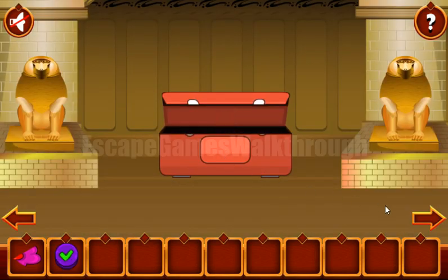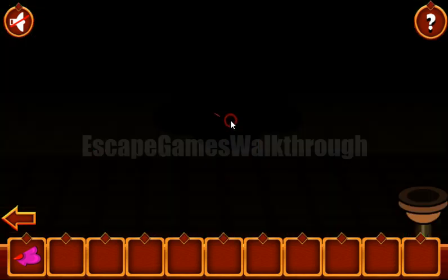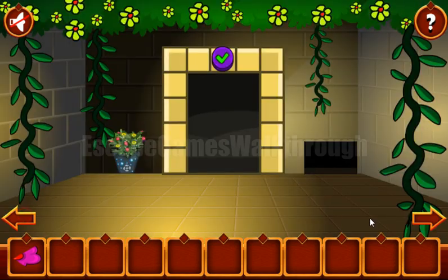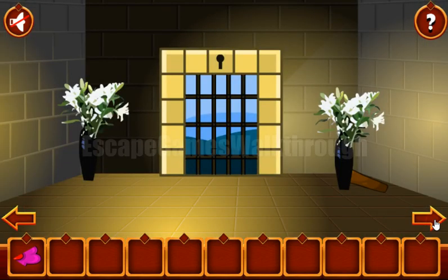We've got the button. This button is to be put here to open the gate, but this room is dark, so we need to find the light and light the room. Going further.